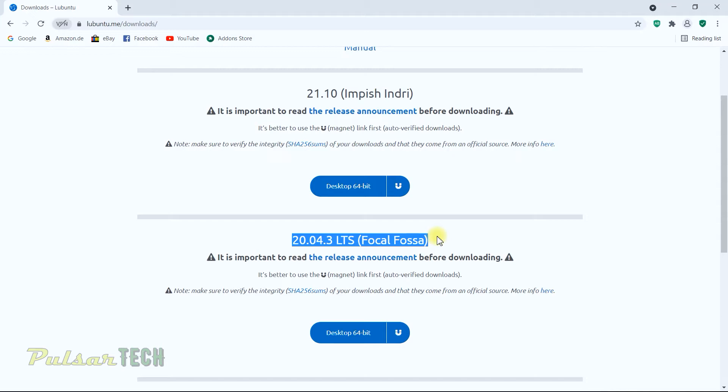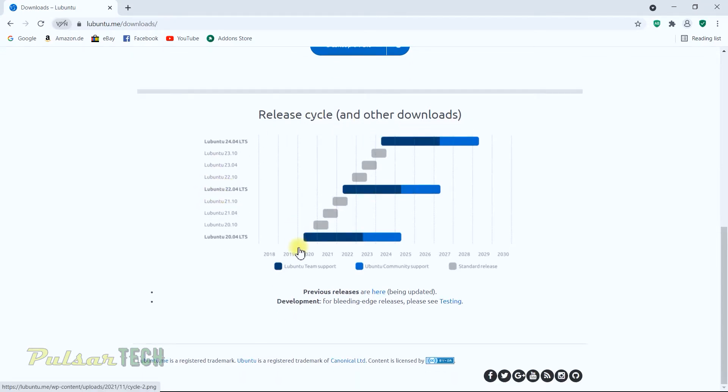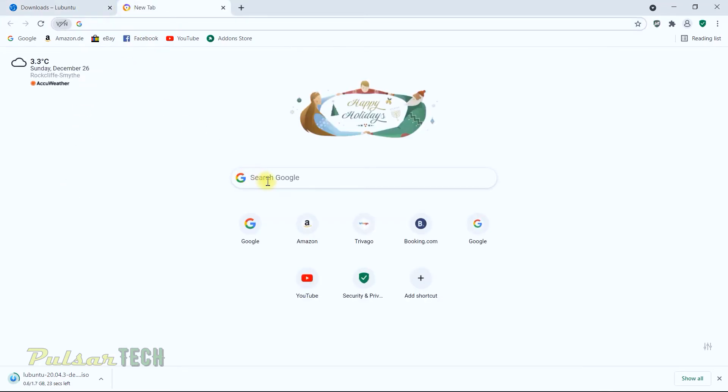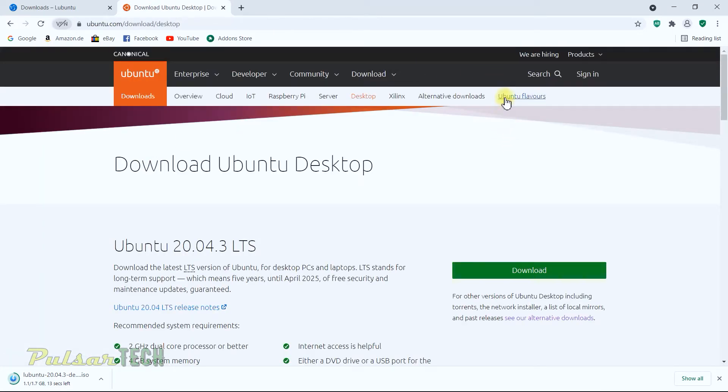As you can see here is their release cycle for the different Lubuntu versions. The current one is 20.04, released before 2020, and it gets support almost to 2023 through the Lubuntu team, and extended support from the Ubuntu community up to almost 2025. I would definitely go with this one. Just click the desktop button and it immediately starts downloading the image.